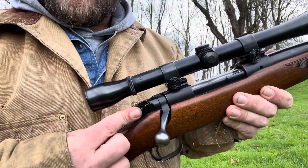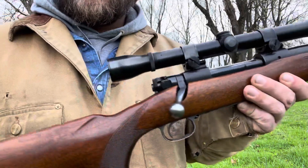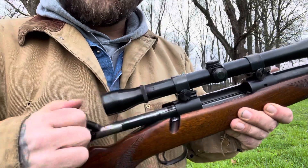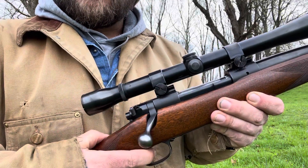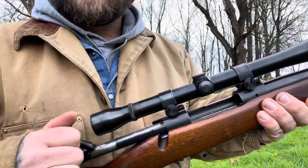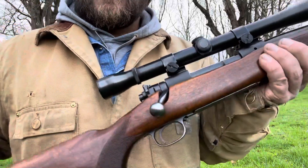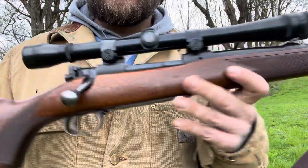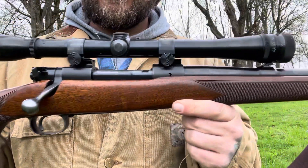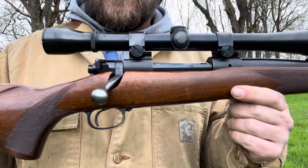This is what you call a three-position safety on a Model 70 or a Mauser. All the way back, it's locked up — you can't pull the trigger, you can't move the bolt, everything's locked up. In the middle position, you can move the bolt but the gun will not fire; it's on safe and you can cycle the bolt through. These are so smooth — just absolutely amazing hand-fitted rifles. This thing has a sweet trigger; I've done a little adjusting on it to get it where I like it.